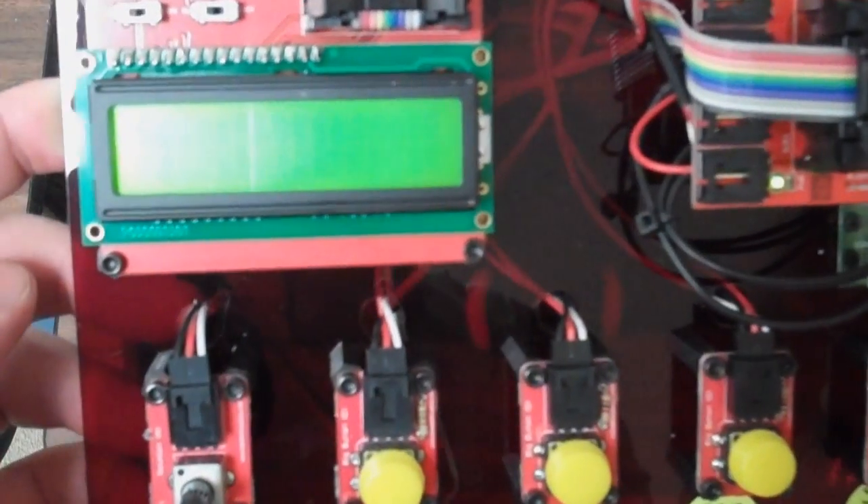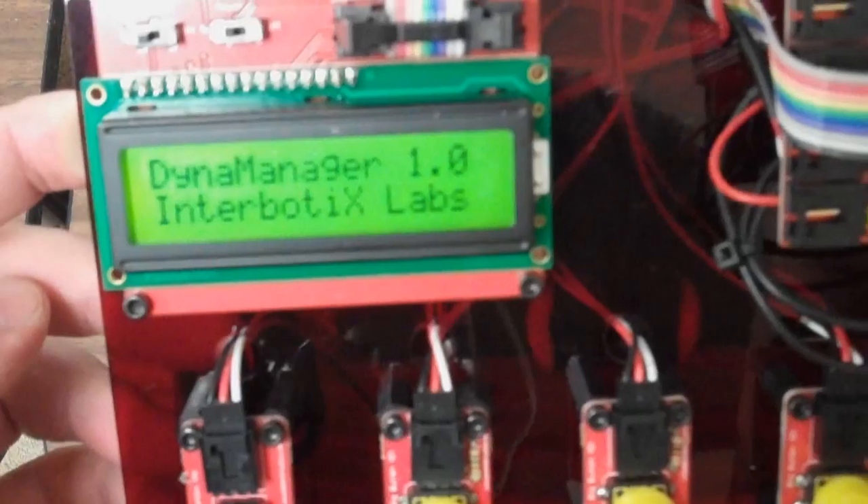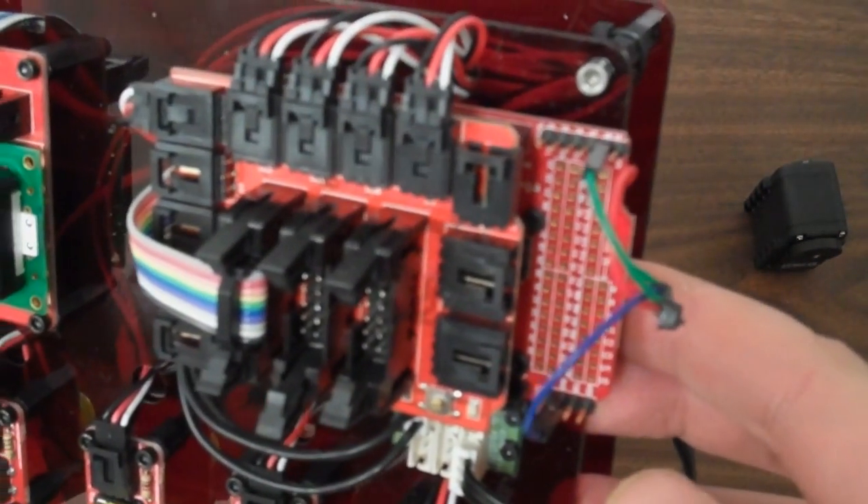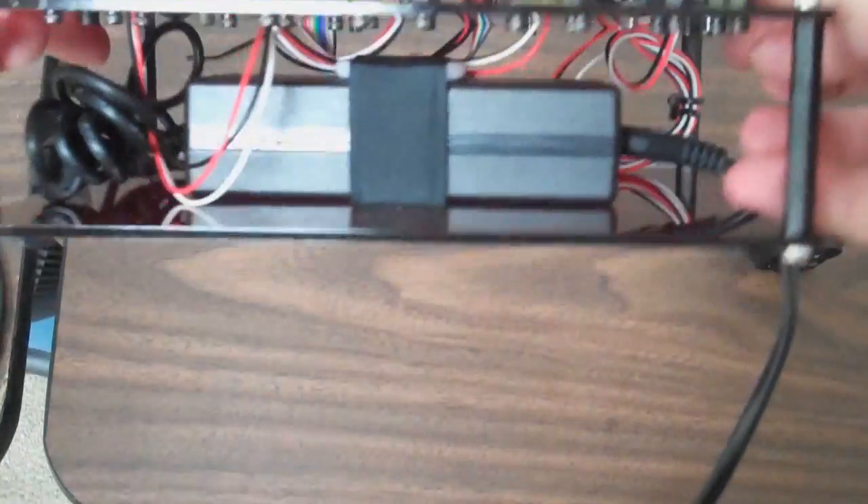So right here, see it starts up. We've got an LCD. This is an Arduino Mega with an electronic brick chassis on it, simply because I had it laying around and it was easy to use. As you can see, I laser cut a base here and strapped in my power supply underneath there.